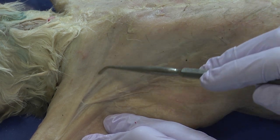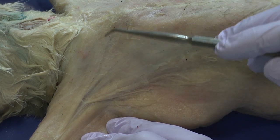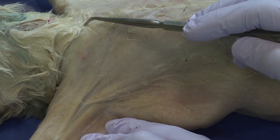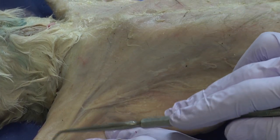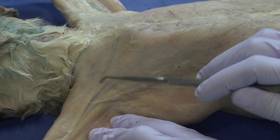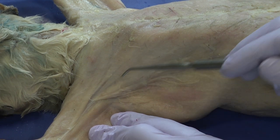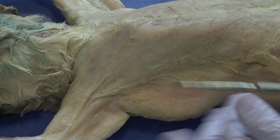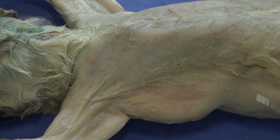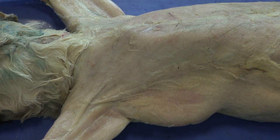This boundary is where we want to make our cut. We never want to cut along the point of origin or insertion — it's always along the side of the muscle, parallel to the orientation of those fibers. I'm going to take my scalpel now, being careful because these are very sharp.